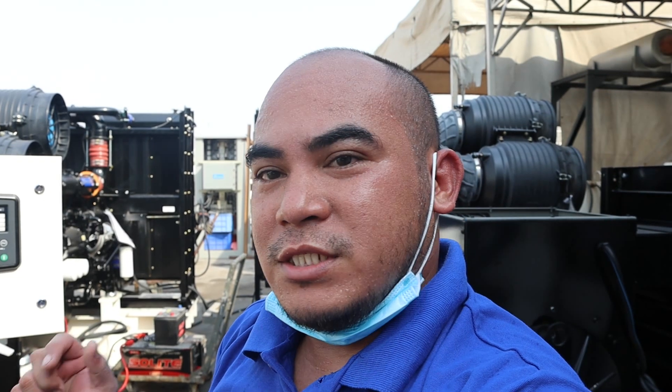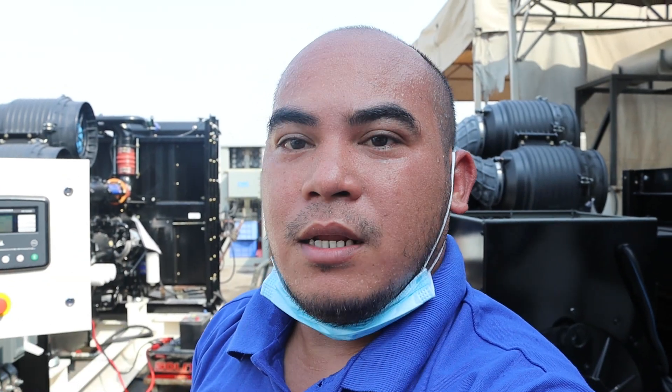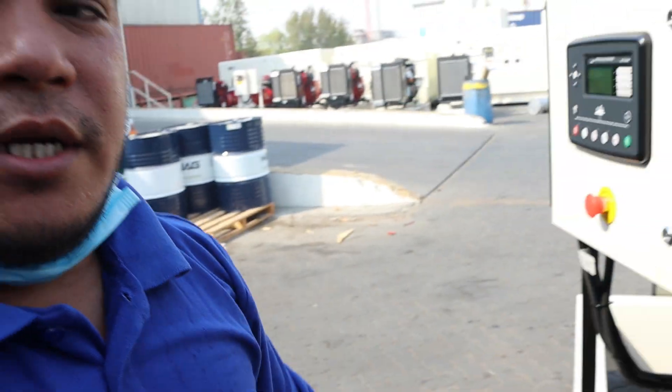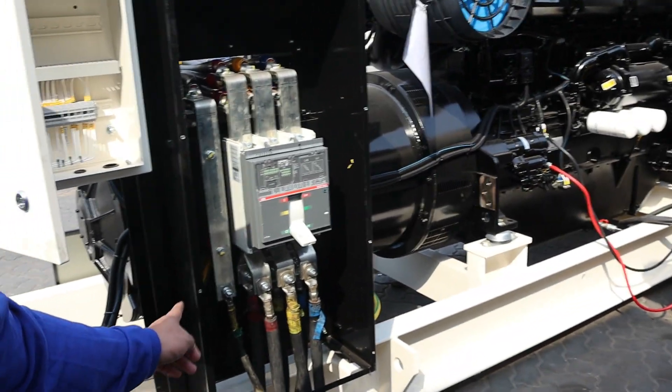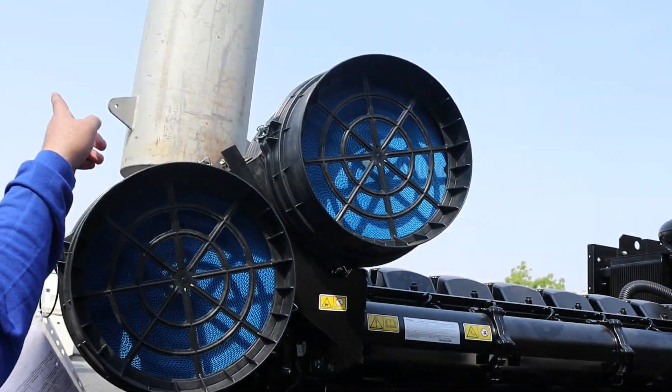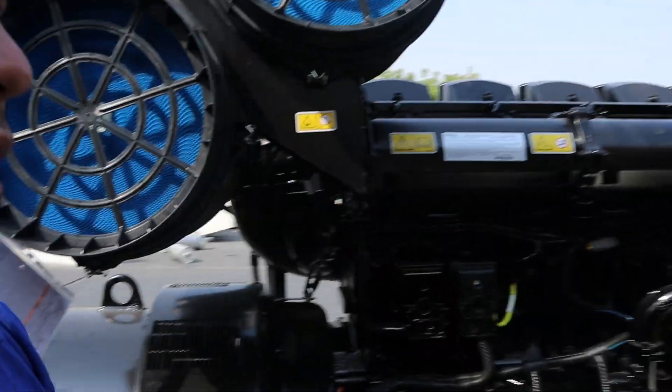So for the preparation, the important things are the coolant, the oil, and the battery connections. Here's my partner Said Yamoon for preparing everything. As you can see, we are already connected to the load bank — the cabling is here, the battery connection is there, and the muffler is also installed. Now we are ready to start.